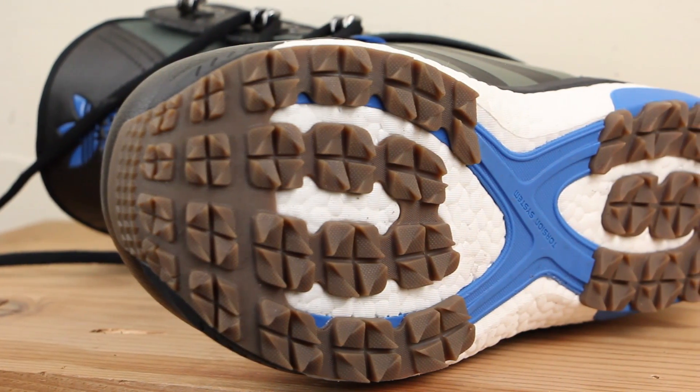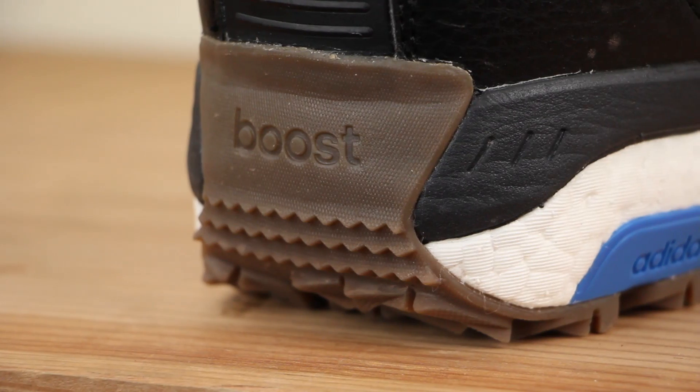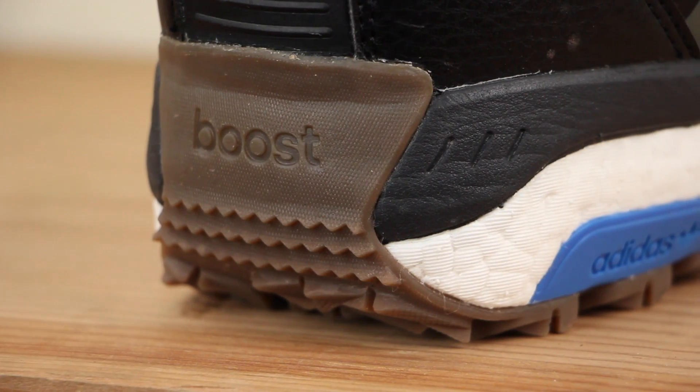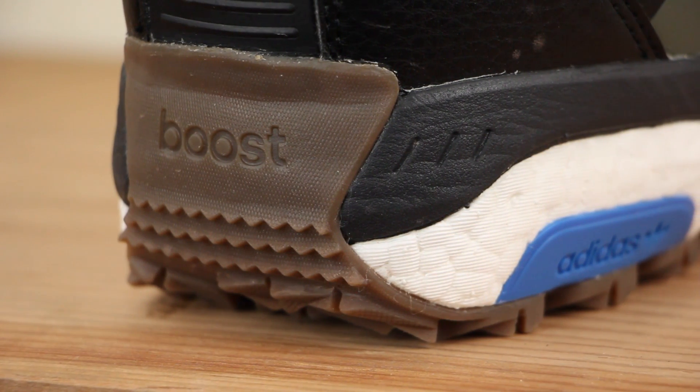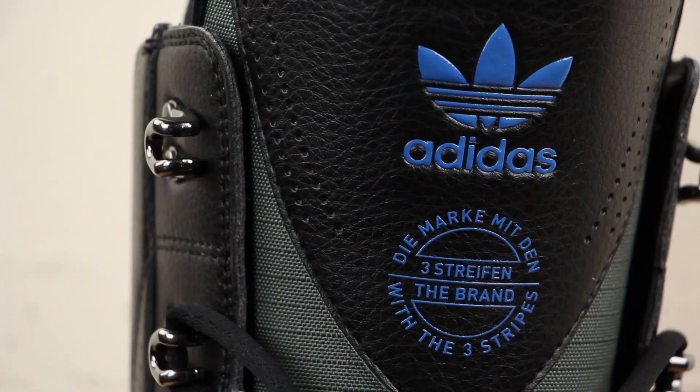It does feature a torsion system, which is this Blue X, along with Boost Foam. This makes the boot really lightweight and provides a really good amount of dampening — gonna be really cushiony and absorb a lot of energy from harsh impacts.